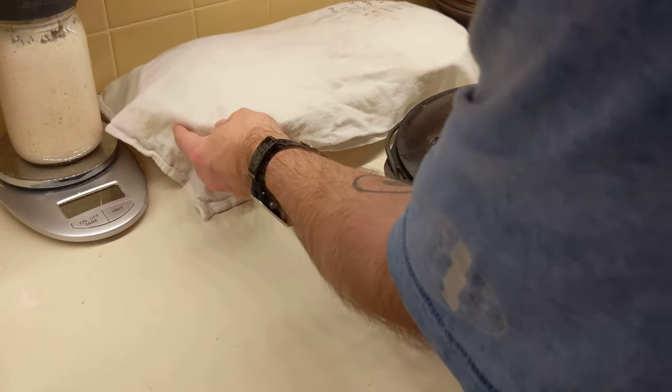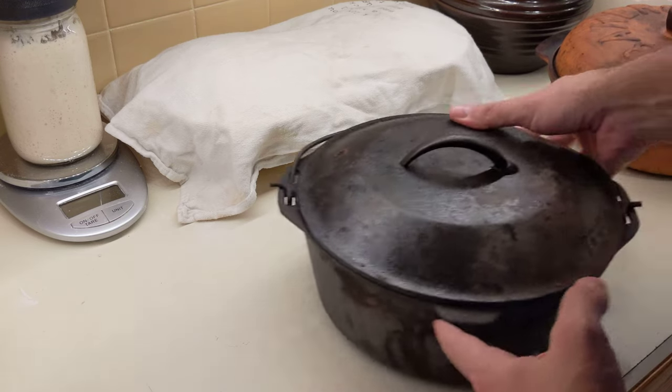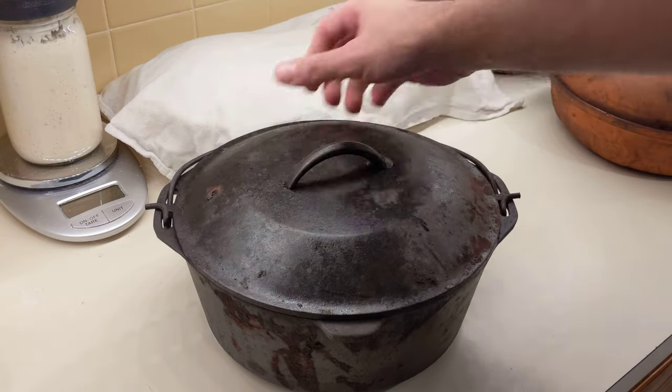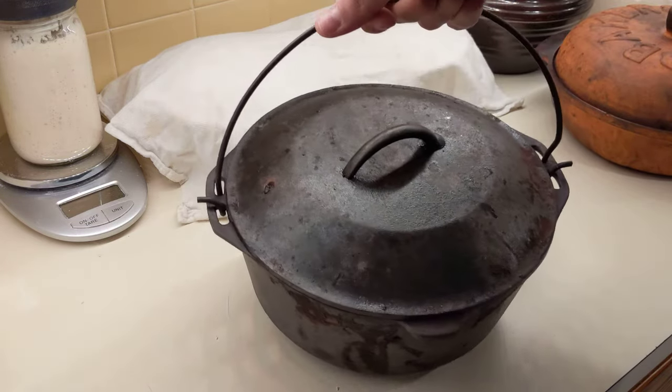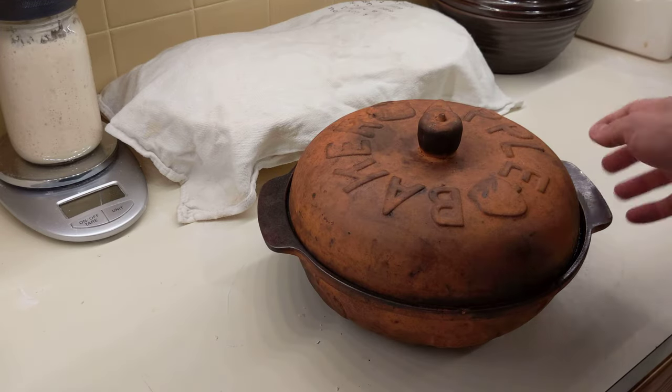I wanted to show you what I use to bake these in. I have three different containers. Basically you want something covered that's oven-safe up to 500 degrees. One option is a cast iron Dutch oven — this thing weighs a ton but it makes a really nice loaf.